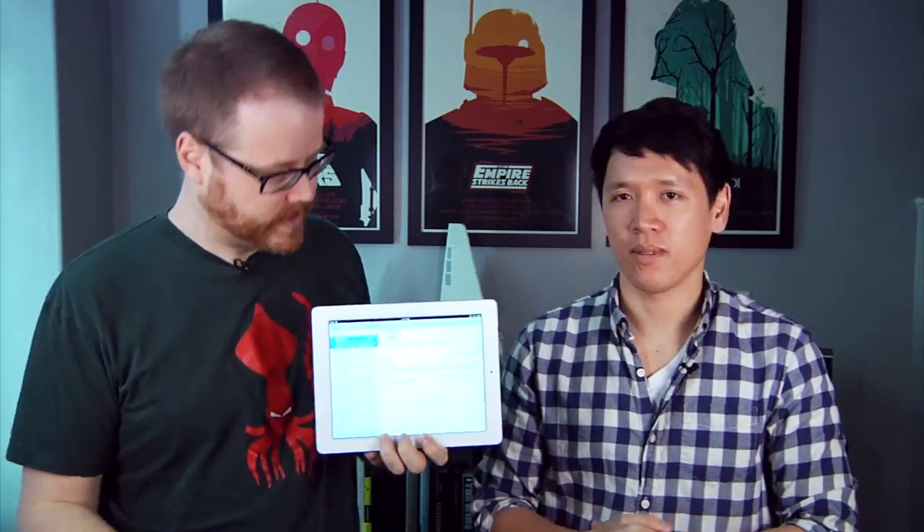Hi, I'm Will. I'm Norm. Norm, welcome to Tip of the Day. Teach me something about the iPad that I didn't know. Well, managing email on the iPad or the iPhone — because this tip works on both — can be a little bit of a hassle.